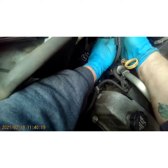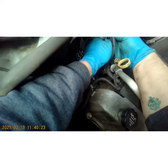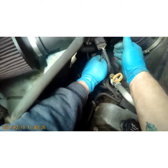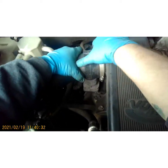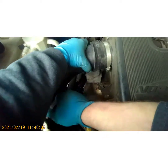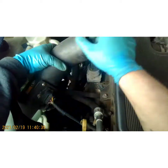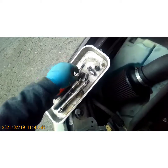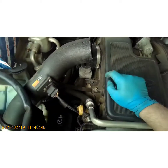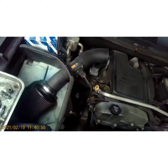These connectors have little locking tabs and this one is just stuck in there, so we're gonna take our chances. Just need to get it out of the way just enough. Pull this off. Now let's take a 10-millimeter to take these bolts off that secure it to the valve cover.